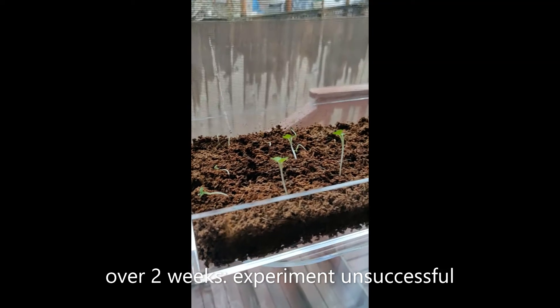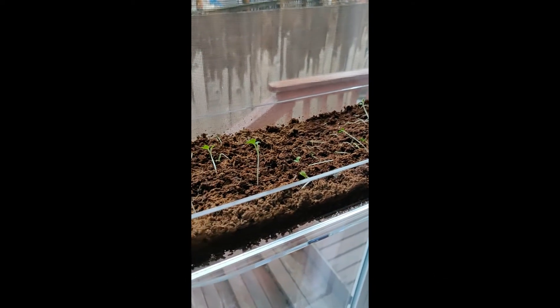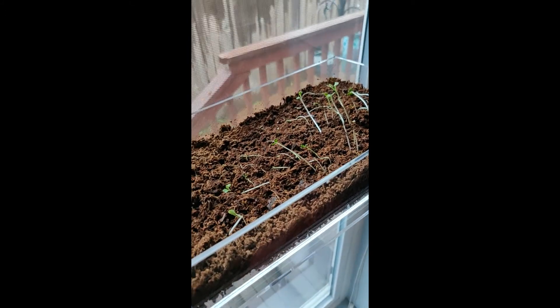So what I learned is: don't forget to water this for five days, because then they all die and lay flat and look sad.